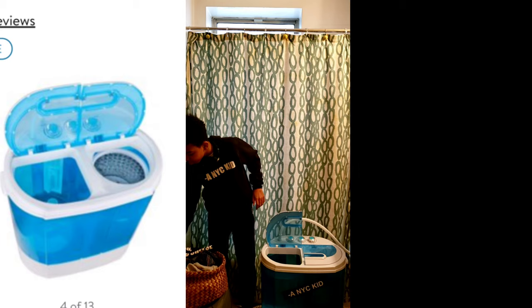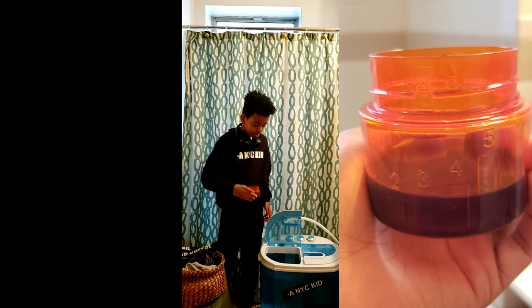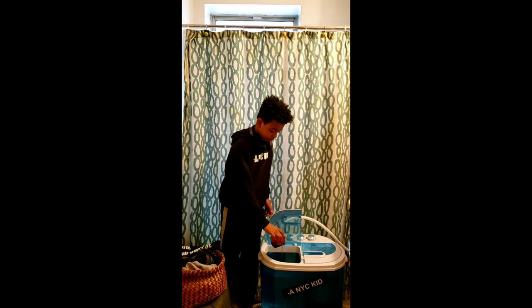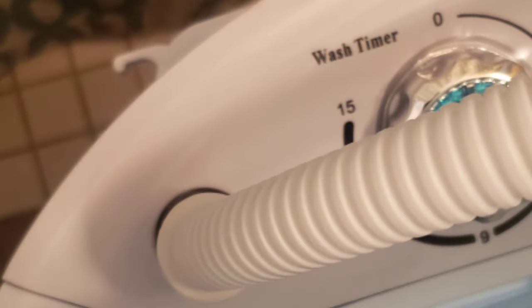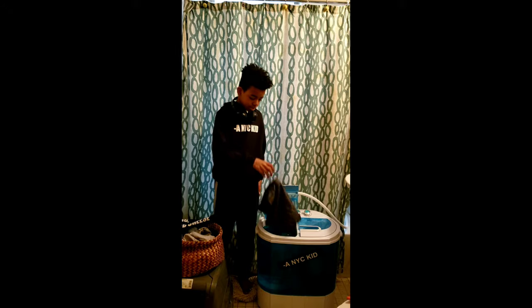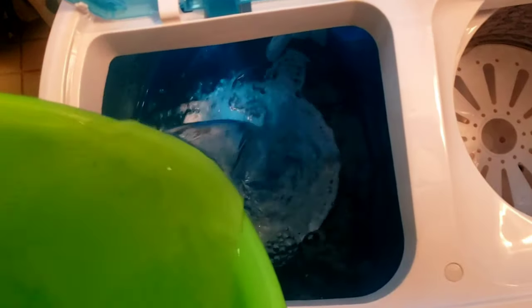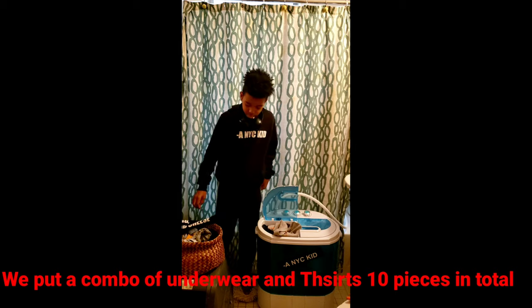We started off by using not even a half cap full of detergent. We poured a bucket of water into the washer. It does come with a hose where you can pour water in, but we found it easier to just use a bucket. You can fill it up almost to the top, then start putting your pieces in — you can also put the pieces in before the water, it's your preference.